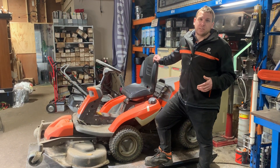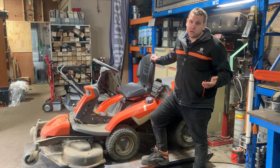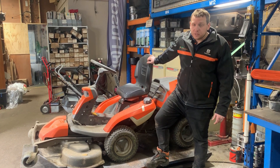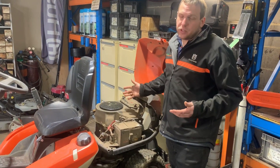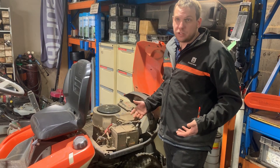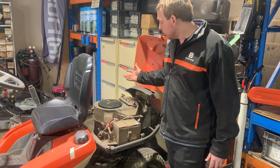This machine was last in here six months ago for a service, and I was pretty surprised at what I found when I opened up the engine cover. If you come in nice and close, what you're going to see is under the engine it's really, really dusty, which is not surprising over the spring-summer period — but it's something you should be able to clean off.